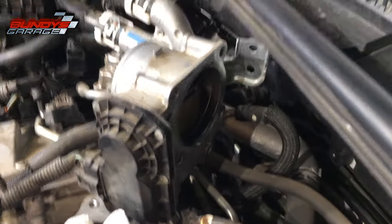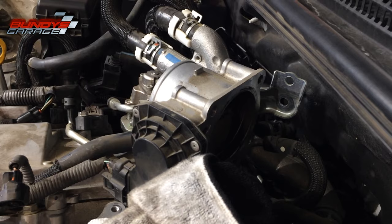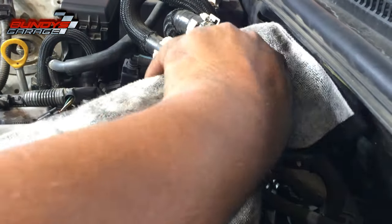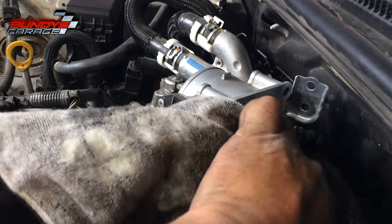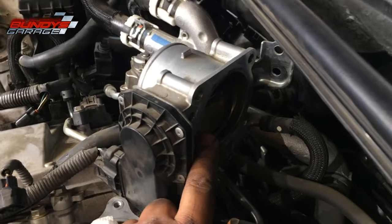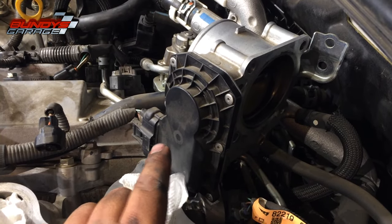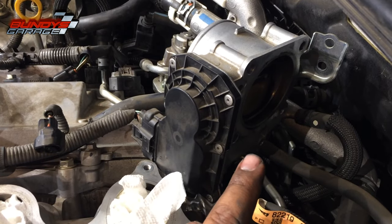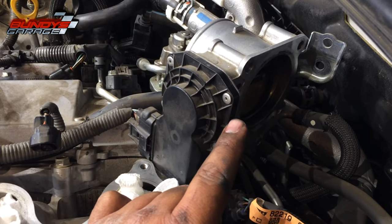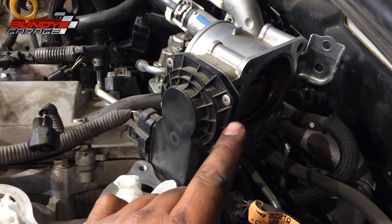Before going any further — sorry for the low light — I'm looking at the back of the throttle body; it's a little dirty, so I'm putting some brake cleaner on there to clean it as well as I can before putting the intake back on. You can see the butterfly valve back here. Do not move that plate — there's a little motor and plastic actuator gears in here that control the butterfly valve. If you move that plate you run the risk of damaging it, so just be careful and clean it without moving the plate.